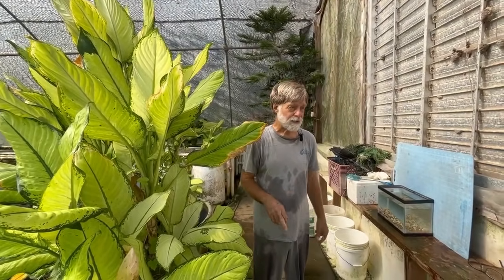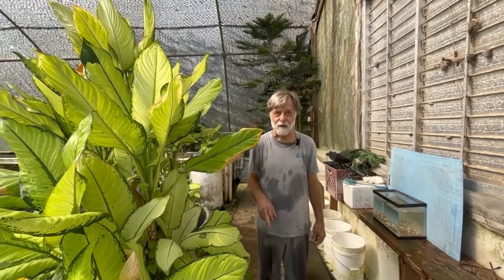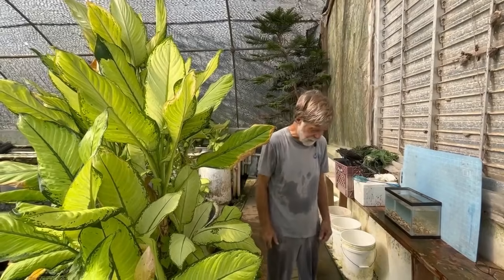Almost all the commercial maculatus and variatus platys are hybrids. You have to join something like the American Livebearer Association to get wild, pure species.